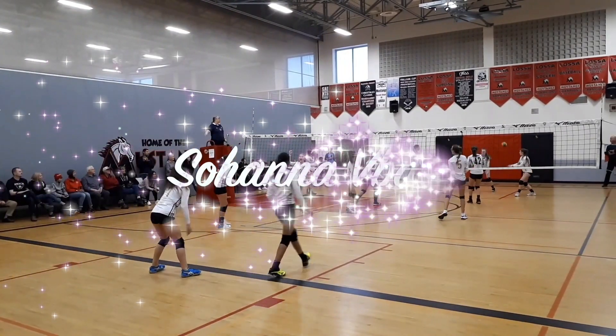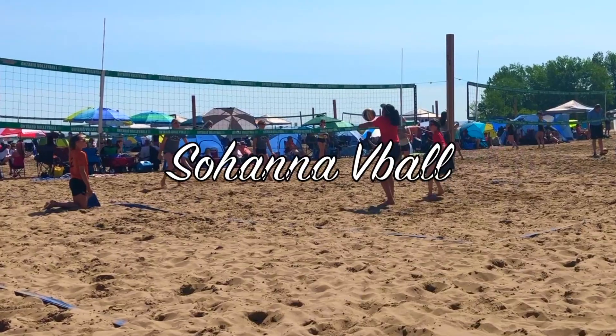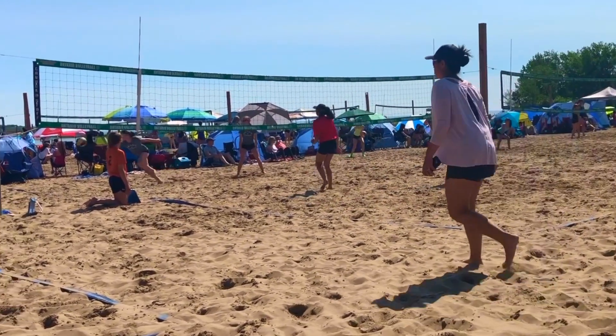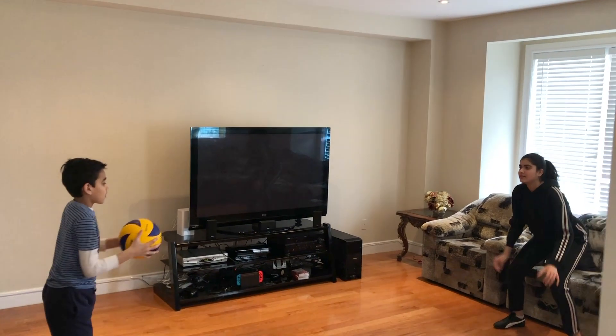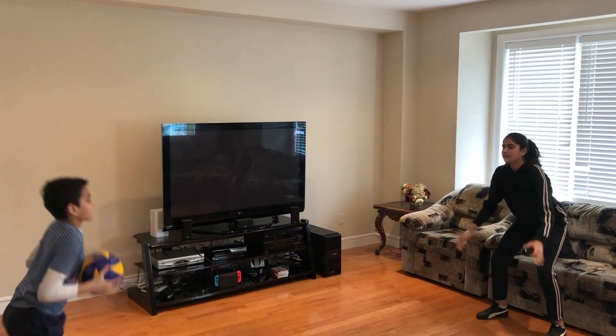But if you do have someone, like a sibling or family member that's just willing to toss you a ball, there are a lot more drills you can do. In this video I'm going to be showing you five volleyball drills you can do at home with a partner. I'm going to have my brother help me out, and remember to have enough space around you so you don't bump into anything.